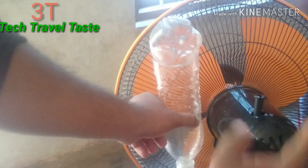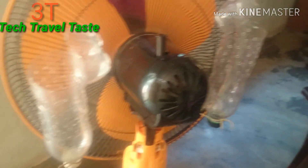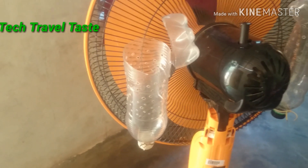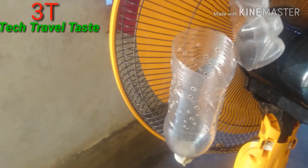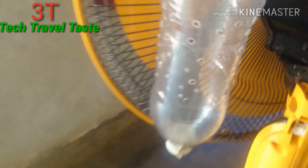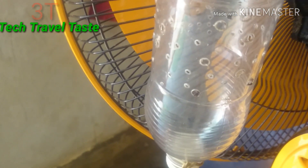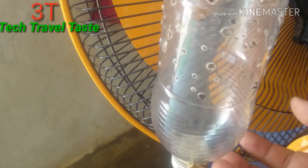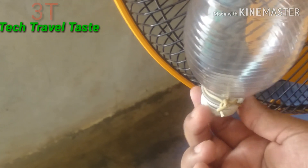On the sides, cut it. When we fit, we have ice. The ice is in the middle. The ice is in the middle and we have to cut the cap.